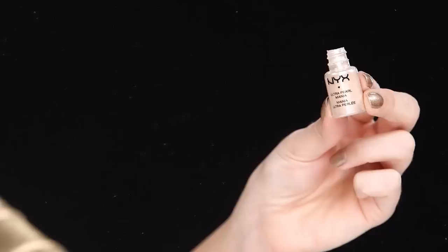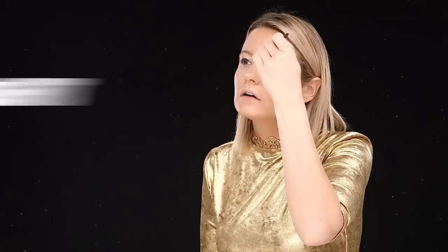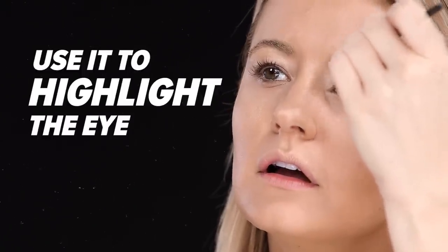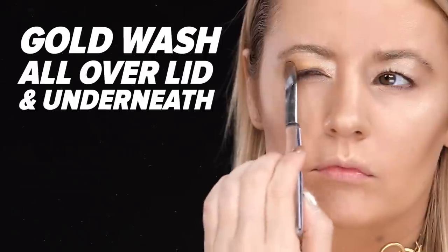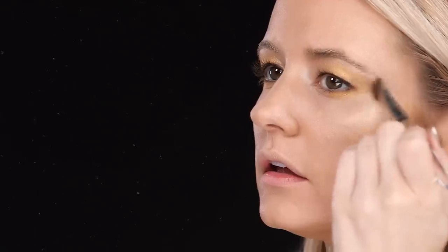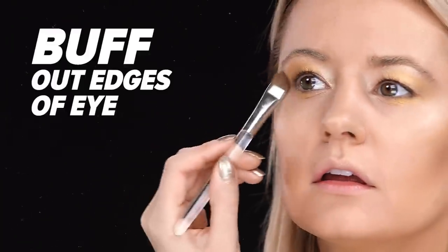For your eyes, you already have that base layer of creamy gold shadow — that's going to act like a primer. From here, use a powder shadow in a beige color and apply it all over the lid, making sure to focus on the inner corner and your brow bone to create a highlight. Then take a gold powder shadow and create a wash all over the lid, focusing mostly on the center and buffing it out towards the inner and outer corners.